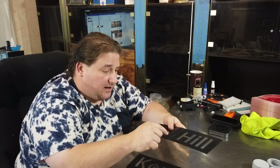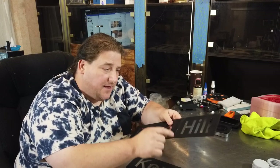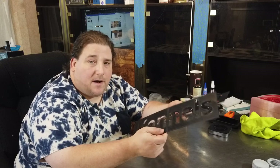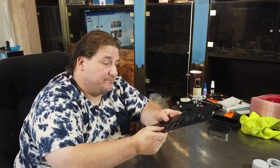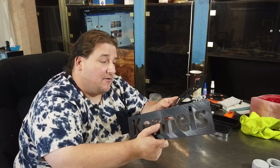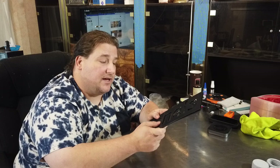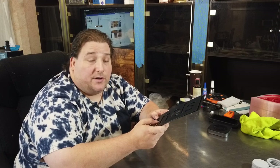I used a couple dabs of thick CA just to hold the pieces together, then wicked the thin into the joint, and it appears to have really done a good job holding them together. I also used my Bob Smith accelerator because it doesn't stink as much, and it did not react violently — which is important because some CAs will react violently when you put the accelerator on, and you don't want that.